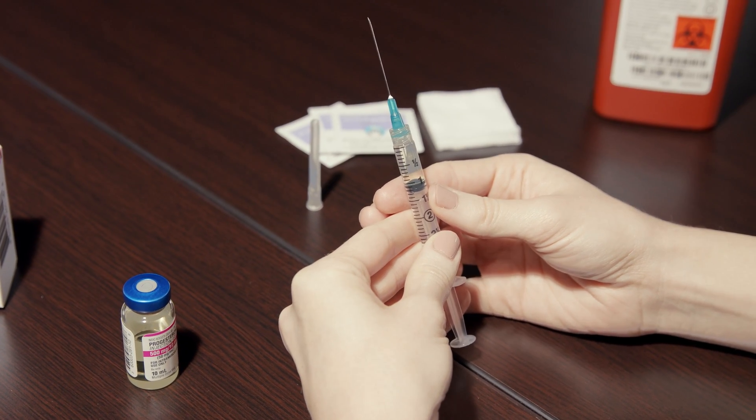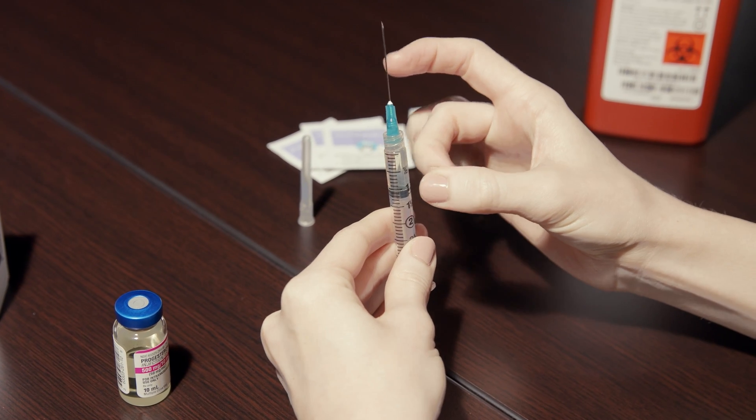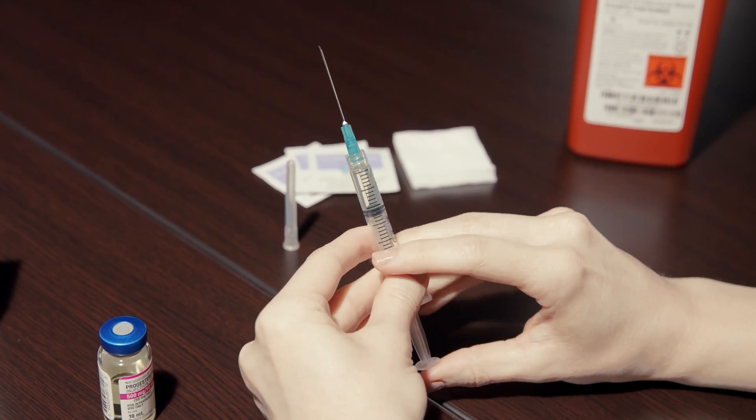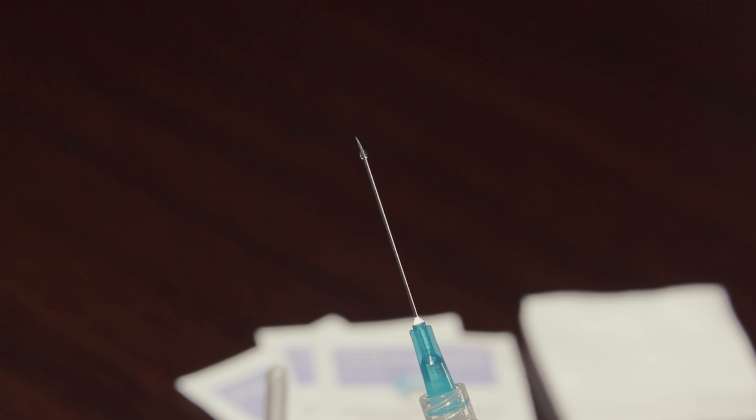Still holding the needle upright, gently tap the side of the syringe until the air bubbles migrate to the top. Put pressure on the plunger until a drop of liquid appears at the tip of the needle.